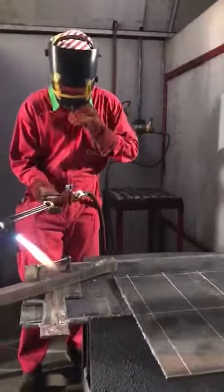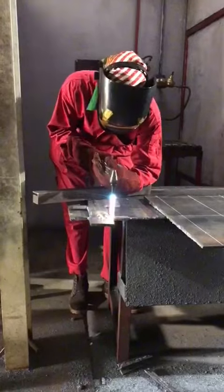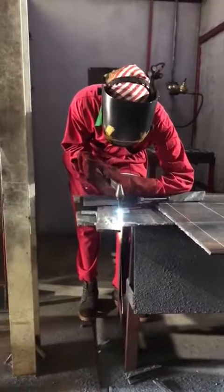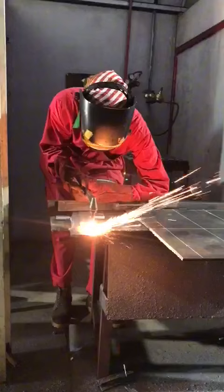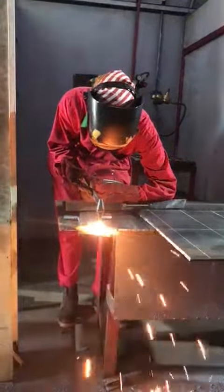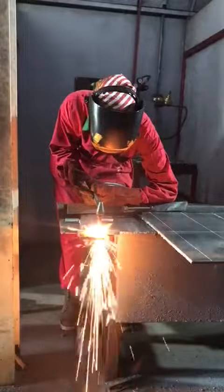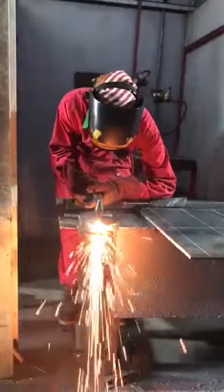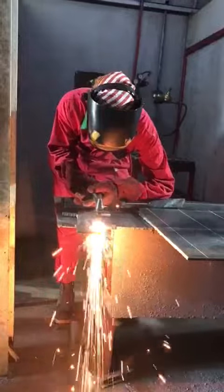I'm going to put a little bit in it. We're going to put a lot of water on the inside. All right.